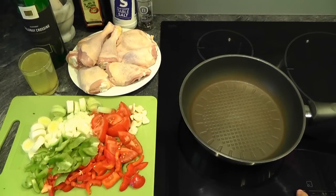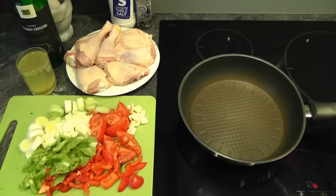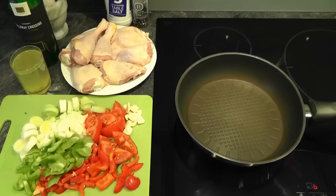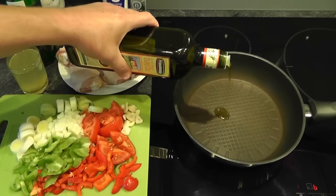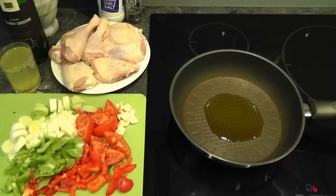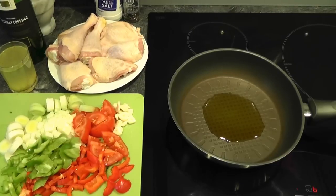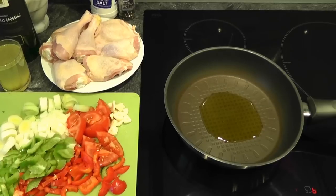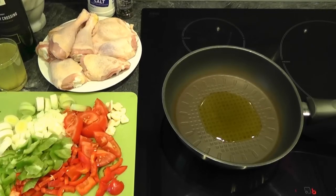I've come over to the hob and I'm going to switch it on. I'm using an induction hob and I'm going to put it on about a medium heat and add some olive oil. Just put that in the pan. You want enough so that you can brown off the chicken pieces — you don't need too much, because with the skin on that's got a little bit of fat anyway. So let that warm up.